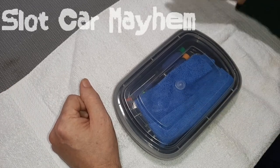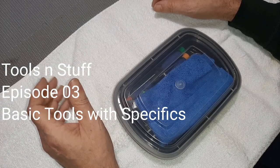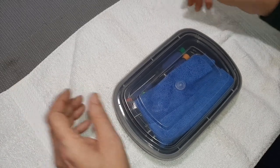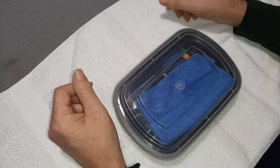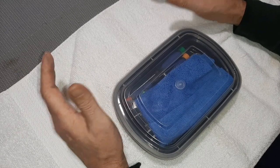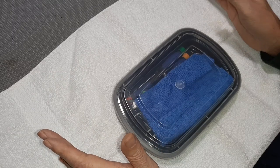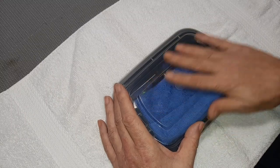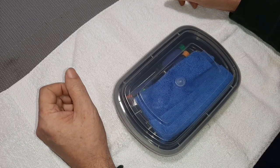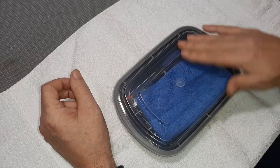Welcome to Slot Car Mayhem, I'm John and this is episode three of Tools and Stuff. Today's episode is geared towards newer individuals into this hobby who may not have a dedicated spot or dedicated set of tools to work on their cars. That can lead to some issues. We're going to go through the minimum of what you'd want for tools and how I set things up. For those with a bit more experience, you may want to stick around — there may be a couple things of value throughout this video.